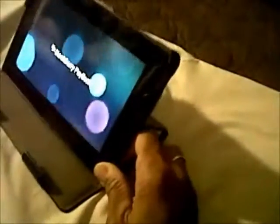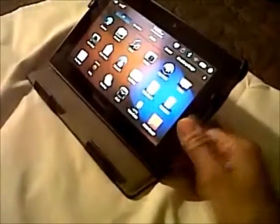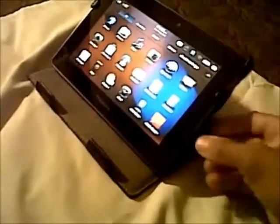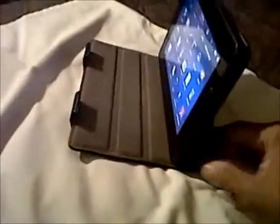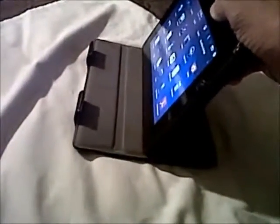This is my review of this tablet cover. It's cool. It's adjustable — you can stand it straight up or in the middle.